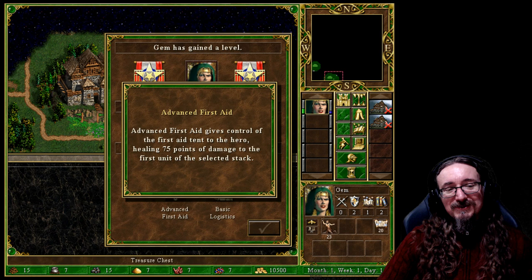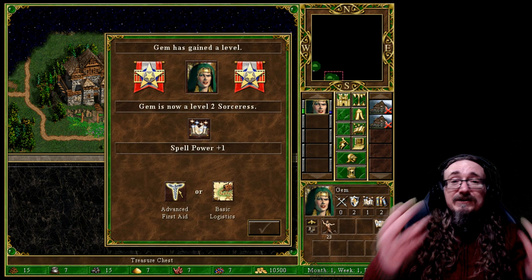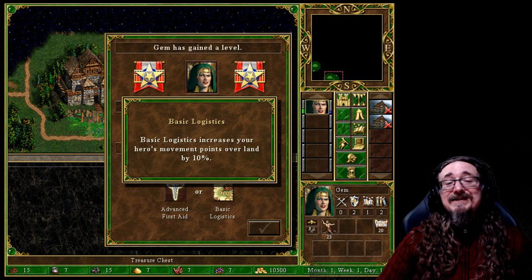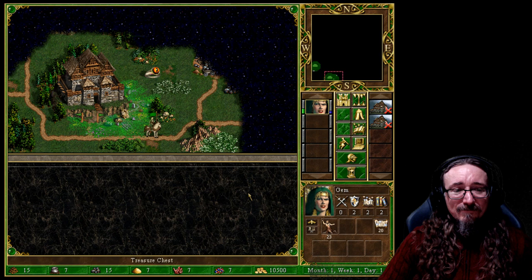This is a tough choice — it's a lot of gold and you could use it for a jumpstart on troops, but I just can't ever pass up on experience. We can only get Jim to level 10 before she maxes out, so it really makes a difference to have higher-level heroes. They've got cool stuff they can do on the battlefield and all sorts of bonuses and perks. I take the XP. At level up, we can take advanced first aid or basic logistics — I always take logistics if I get it. It increases your hero's movement points by 10%, and being able to get around the map is key.